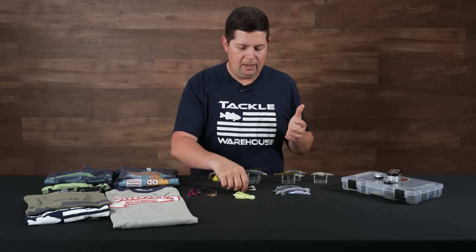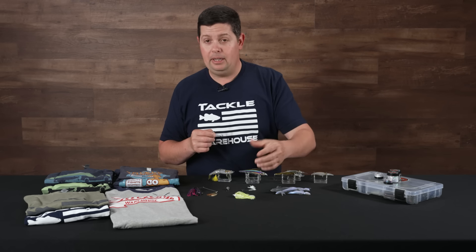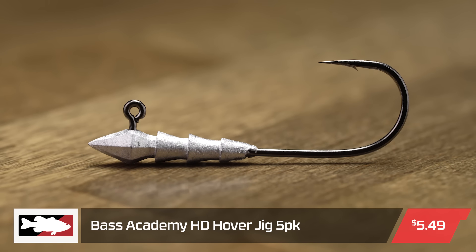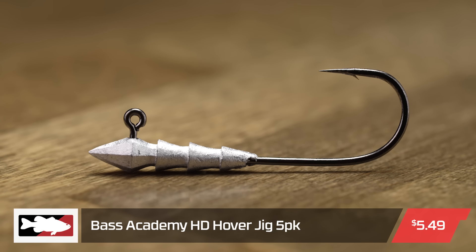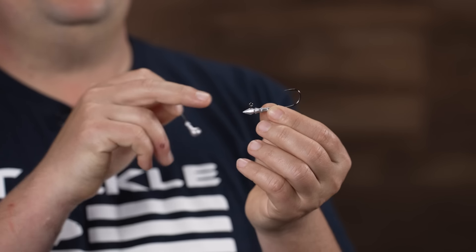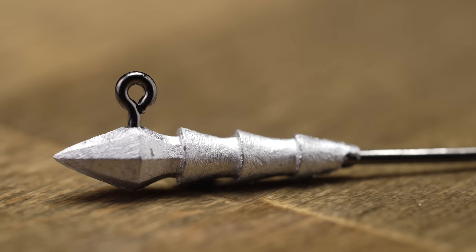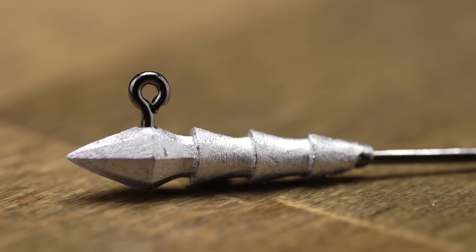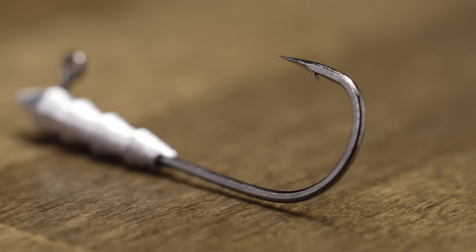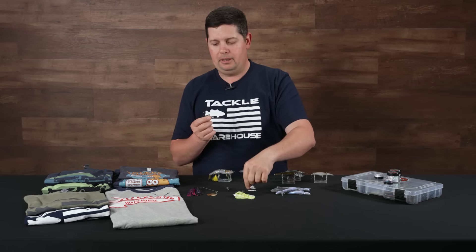From Lure Parts Online, we got a bunch of new jig heads. If you're looking to pick one up and need a head to throw on it, they have a couple new options. First is the Hoverhook HD — these are built for bigger soft plastics: 4- or 5-inch size stuff, like a full-size fluke. It's a bigger hook, heavier duty, so you can throw this on baitcasting equipment without worrying about bending the hook out — a bigger, heavier duty option for a Hoverhook.